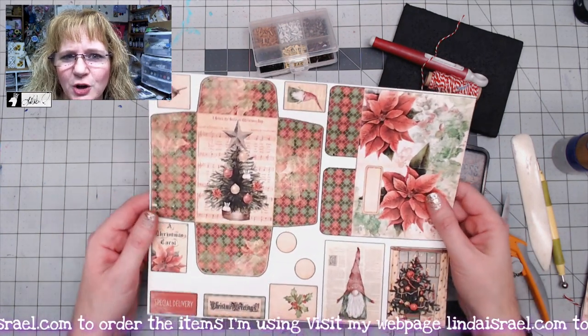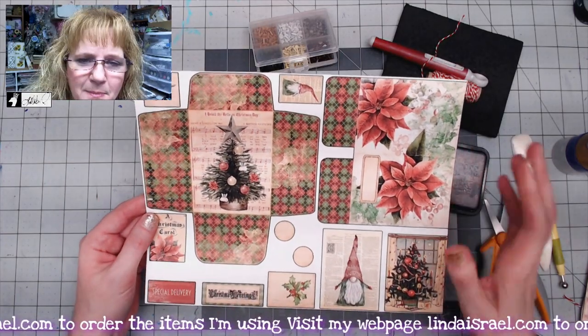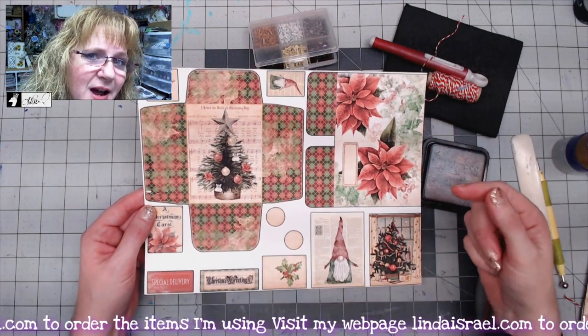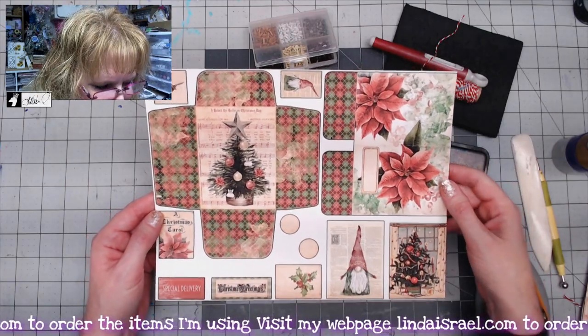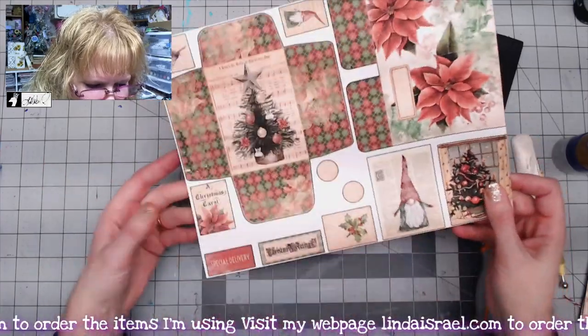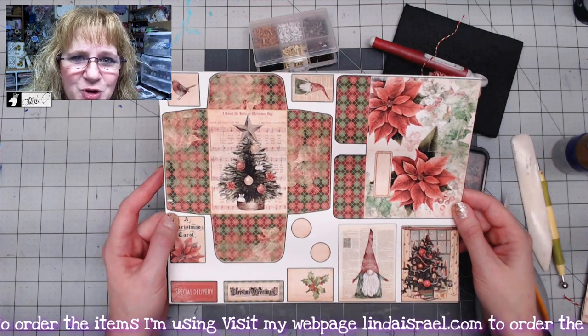This particular page has four fussy cut pages that come in the subscription box. I printed mine on my printer at home — you can get this as a digital download or as a physical. When you get the subscription box, there is an envelope, a little folio, some journal cards, and some other ephemera. I'm going to fussy cut this apart and then show you how to put it together.